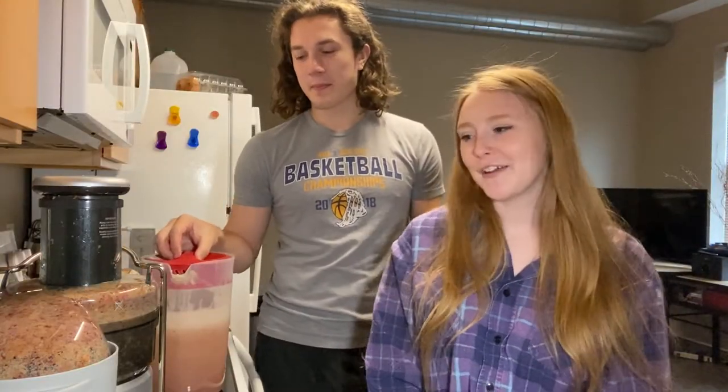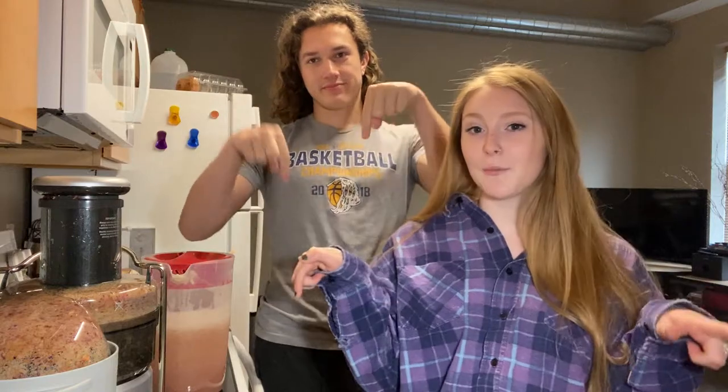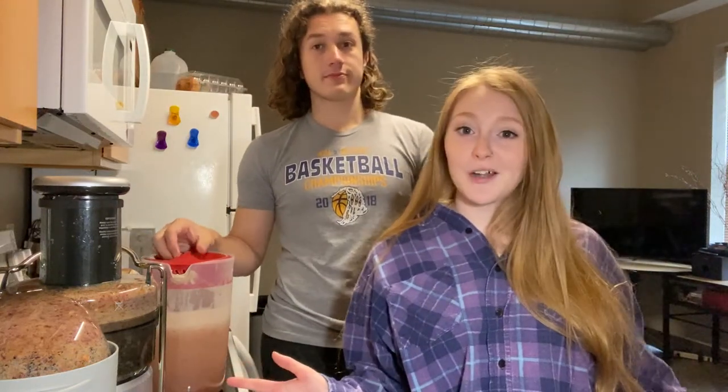Thank you guys for watching this small little video of us making apple juice. We hope you guys enjoy. If you guys like this video, give it a big thumbs up. Comment below with some more video ideas for us, and make sure you subscribe and turn on the post notifications so you are notified anytime we post a new video. Happy October — spooky season! We will see you guys in our next video. Bye guys!